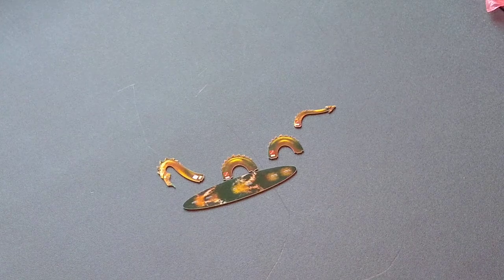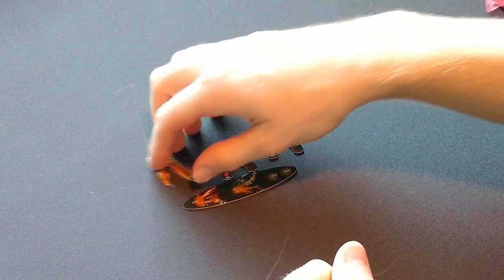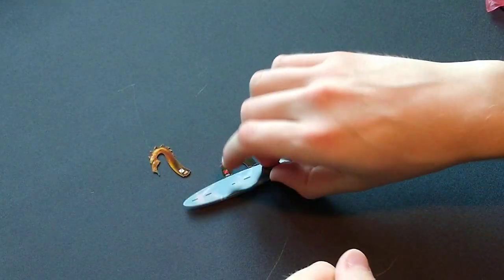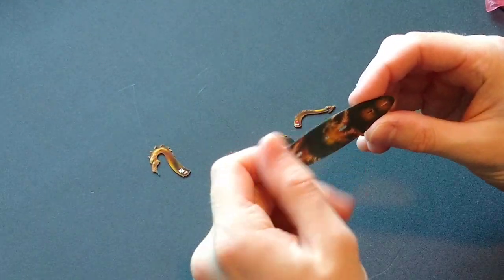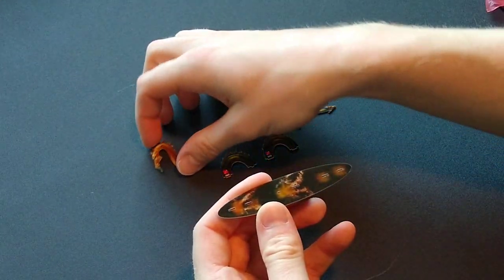How to build a sea serpent or a four-segment sea creature from WizKids Pirates CSG. It's pretty easy to tell which one is the bow and stern. Sometimes they have a dot at the bow.